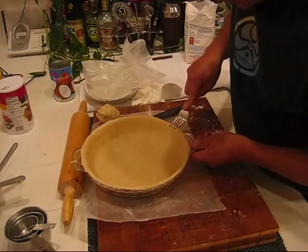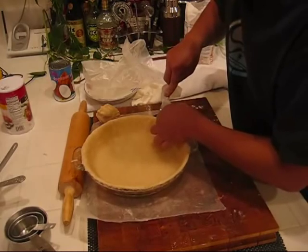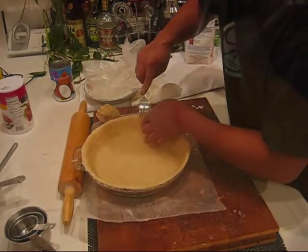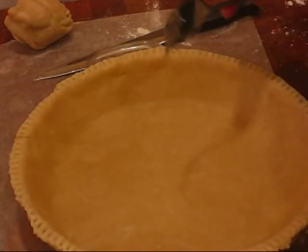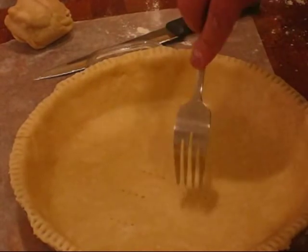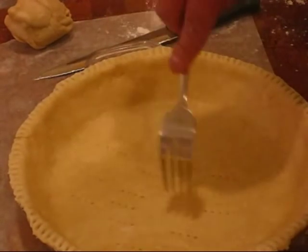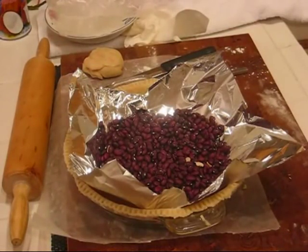Using a fork we'll just add a decorative trim around the edges. Since what we're doing is called blind baking, we're gonna actually poke holes on the bottom of the pie crust so the crust doesn't bubble up when we're baking it. We put a piece of tin foil in the center and filled it with some dry beans. This way it'll weigh down the center of the pie shell and keep it from bubbling up.